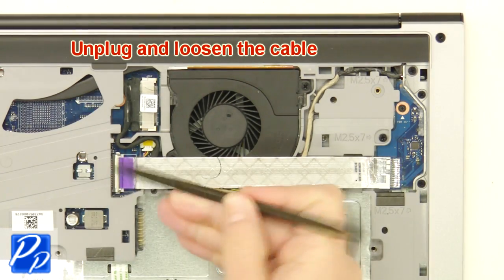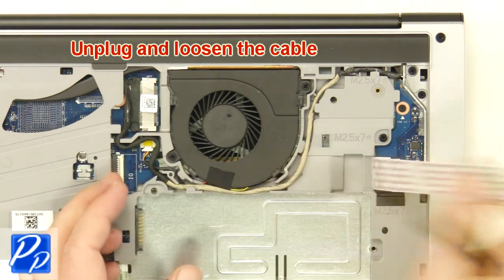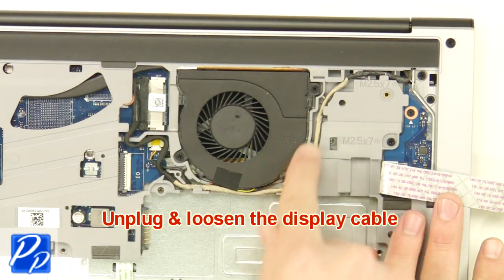Unplug and loosen the cable. Unplug and loosen the display cables.